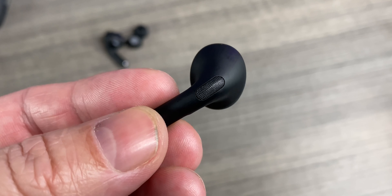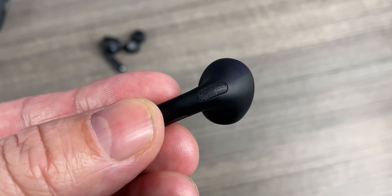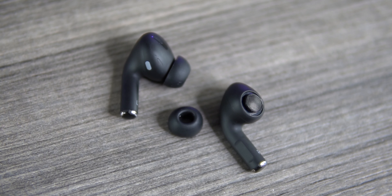What up guys, welcome back Digital Slang, back again with another video. Today we have another pair of BlackPods Pro — let's just jump right in, we'll check them out, we'll see how good they are, then I'll tell you about them and how much I paid for them.